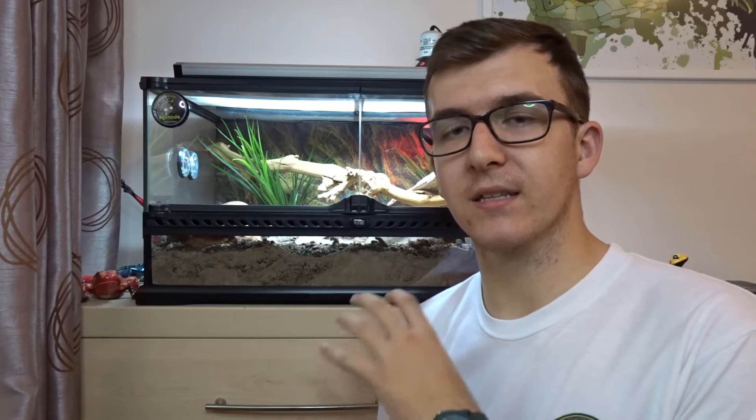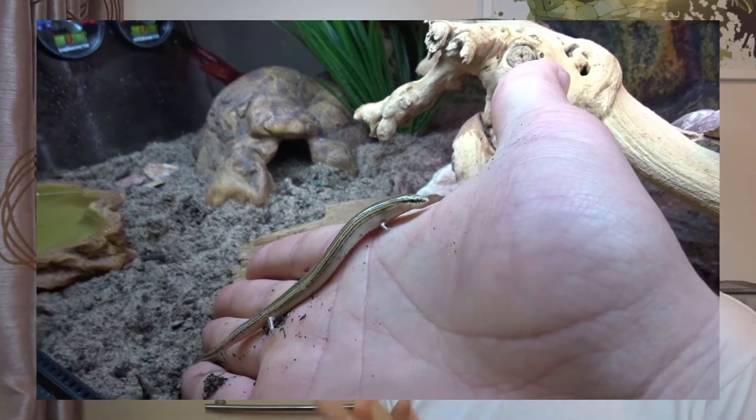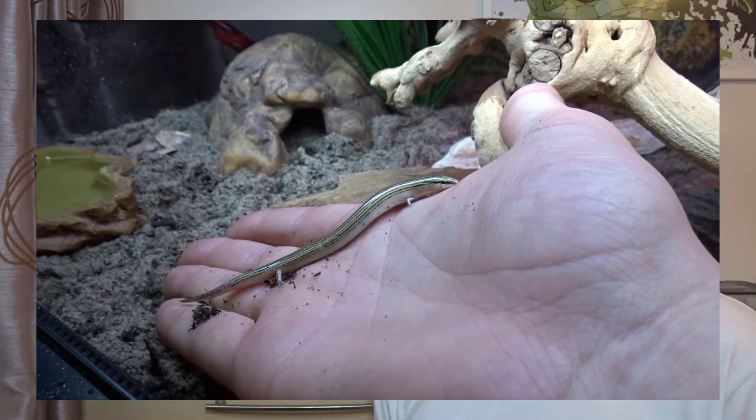In terms of handleability, this species might not be great for you if you want to handle your pets often. They'll mostly be buried in the substrate. You can take them out if you can catch them — they'll sit on your hands and squirm around trying to bury in, but once out they're very friendly and won't bite or scratch. They'd just rather be in the soil. The best way to interact with them is during feeding time — you can tong-feed the mealworms and draw them across the sand so the skinks feel the vibrations and chase the prey, which is exciting to watch.